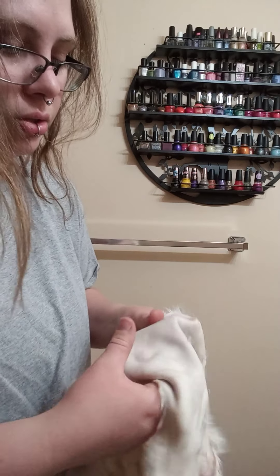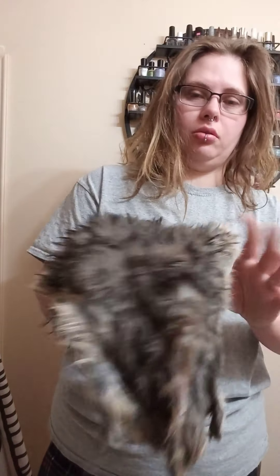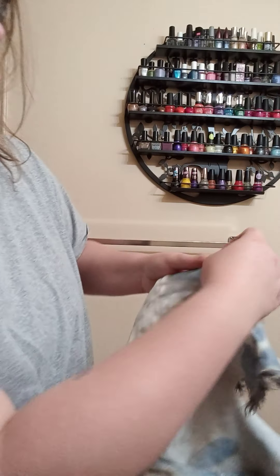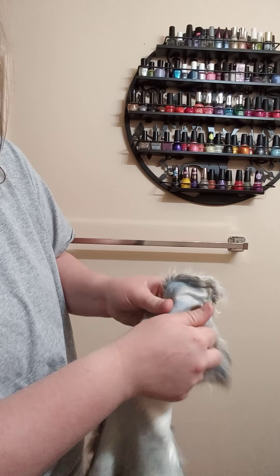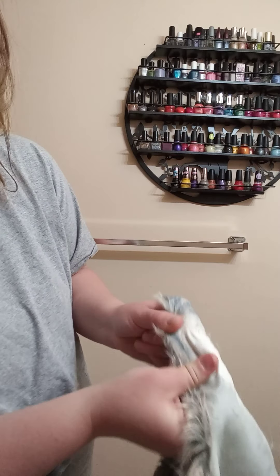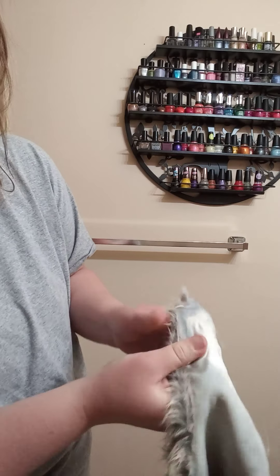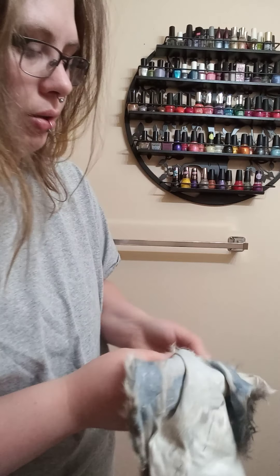I have absolutely destroyed this hide — just ripped it to pieces — but it's starting to break and it's starting to dry. This is the one I split; I'm going to try to sew it up. He's going to be one of the pretty ones. His edges are starting to get a little tough. This is a darker rabbit — it doesn't have the super light pigment like the white ones. As you pull and break the fibers, it's going to become white. I'm going to be really gentle with him — I feel bad because he's one of my favorites.